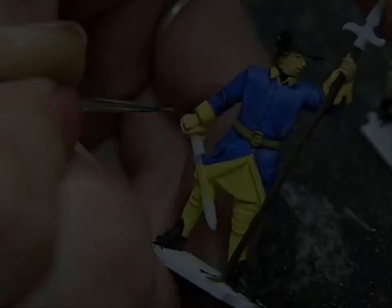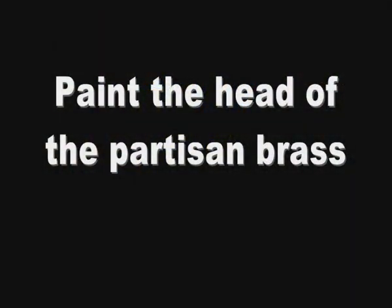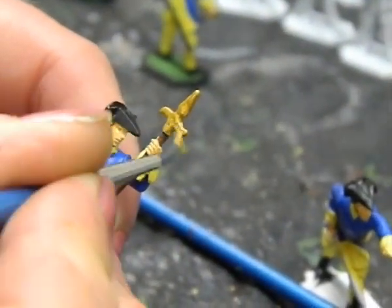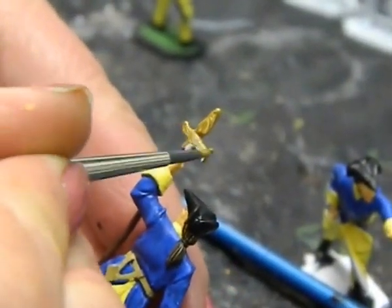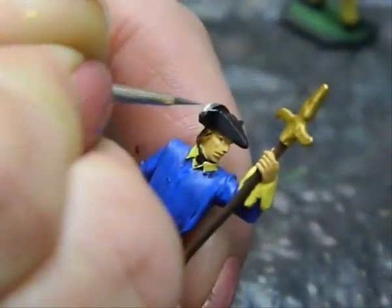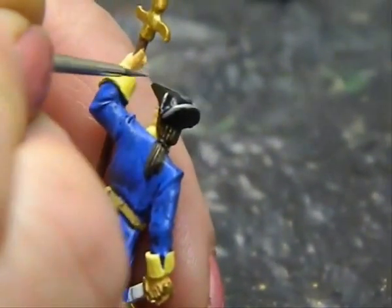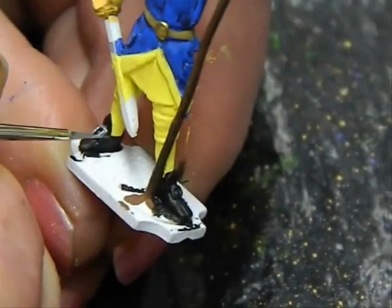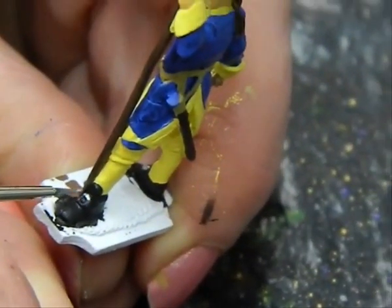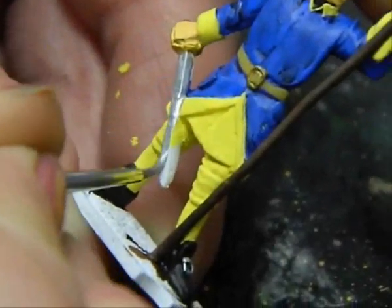Now paint the belt buckle and the hilt of the sword brass. The head of the partisan or short pike should also be painted brass. Now paint the rim of the tricorn hat silver — or you can also use oily steel if you wish. Paint the buckles on the black shoes silver. Paint the blade of the sword with oily steel.